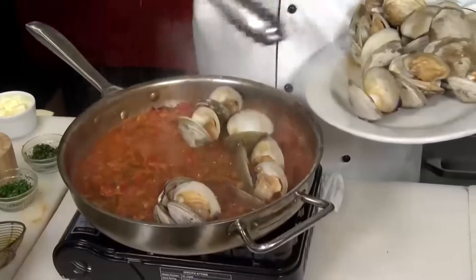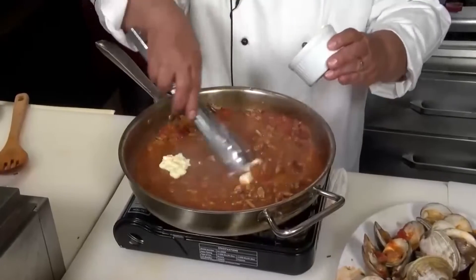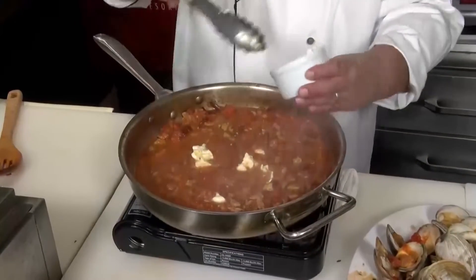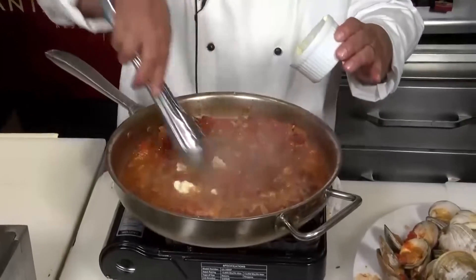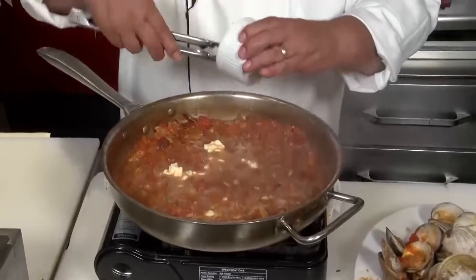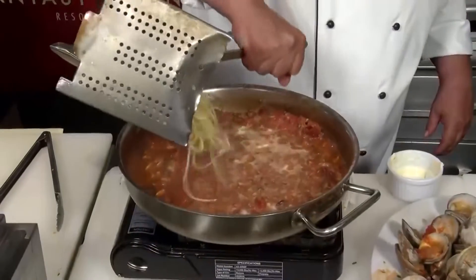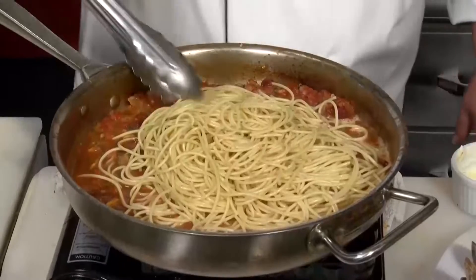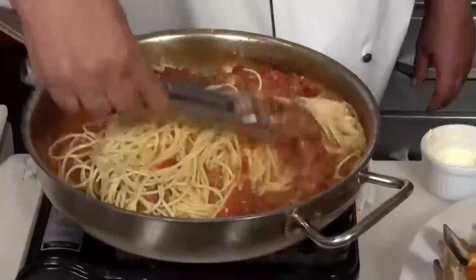Now the clams go back in. To finish the sauce before we toss it with the spaghetti, we have to remove the clams once again and put them aside — they're all flavored with the sauce already — because it's very hard to toss with them in the pan; it would be too crowded. So a couple of tablespoons of butter, in goes the spaghetti, and then just toss that real nice to get all that beautiful flavor on there.